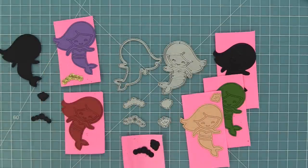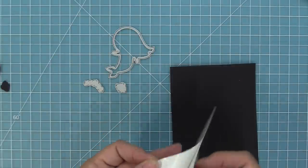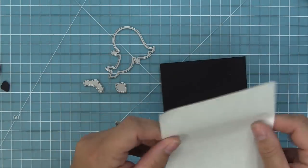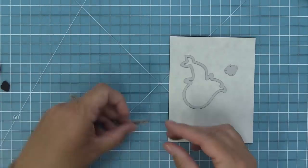These paper piecing style dies have the base die and the outline dies. We're going to work with the base die first, and my favorite way to use these dies is to use double-sided adhesive sheets. So we're going to peel off that liner paper, stick it to some black cardstock, and then die cut the black cardstock with the base die — the one that's just an open die in that mermaid shape.